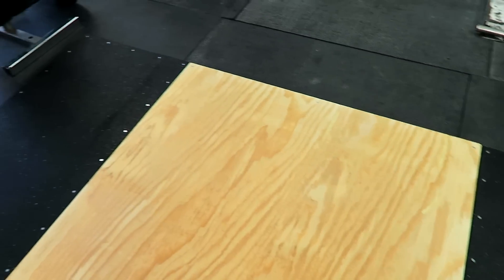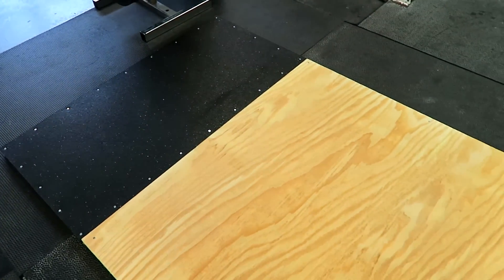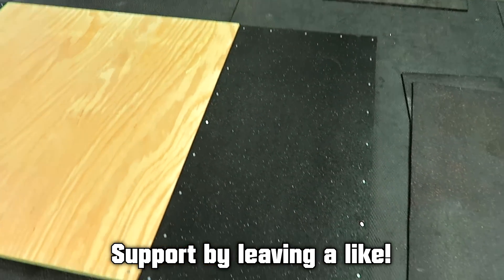If you wanted to make it three layers thick and add an extra layer of plywood on the bottom you could do that, but two layers worked great for me. I'm excited to keep using this and deadlifting on it. If you guys liked the video, hit the like button down below — greatly appreciated — and I will talk to you in the next video.